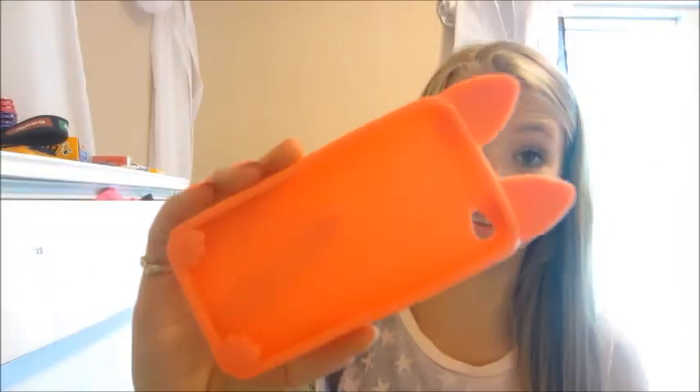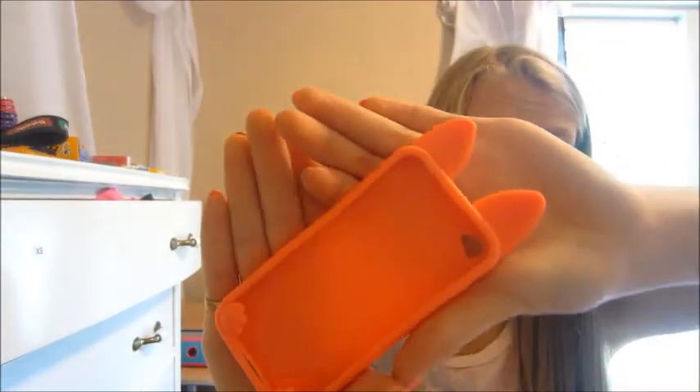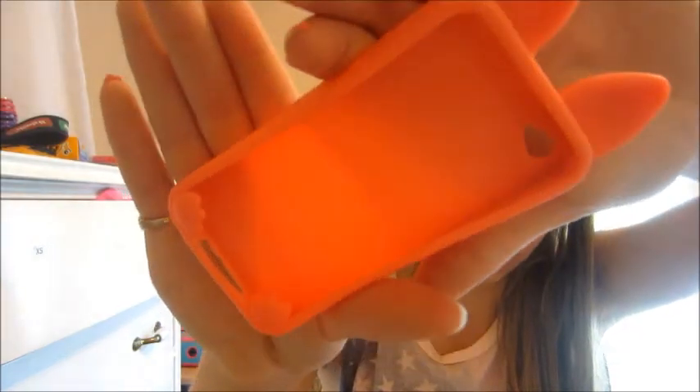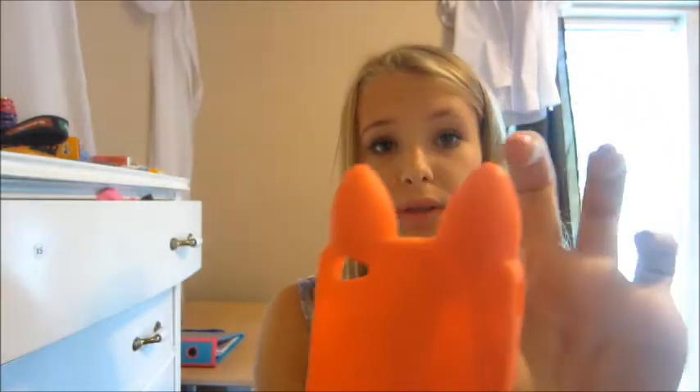And my last case is this little sort of cat slash bunny thing. I've never noticed what it was — I just can't tell. There's no tail or anything. But there's paws right there.